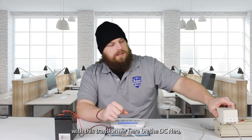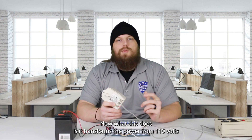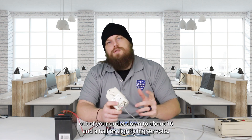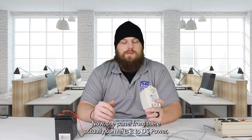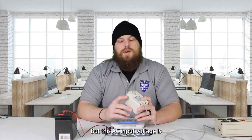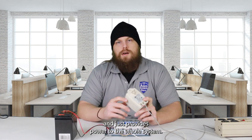With this transformer on the DSC NEO, what we use is the PTC 1640 transformer, and that is a 16.5 volt, 40 volt-amp transformer. What this does is it transforms the power from 110 volts out of your outlet down to about 16.5 or slightly higher volts, and that goes into your panel. The panel then converts it to DC power, and that's what all of your actual alarm system devices use, like your keypads, your motions, and so on. This AC input voltage is what powers the system up, and it is also what keeps your battery charged.